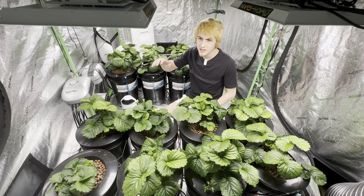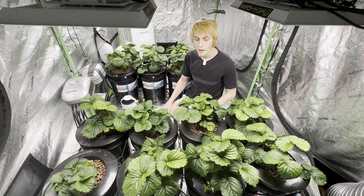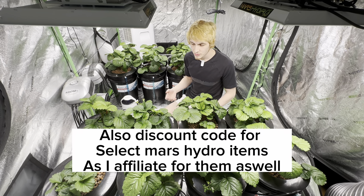These are full spectrum grow lights. Everything I talk about is listed down below in my kit — I do affiliate for it on Amazon, so any purchases directly help out the channel and I greatly appreciate it.